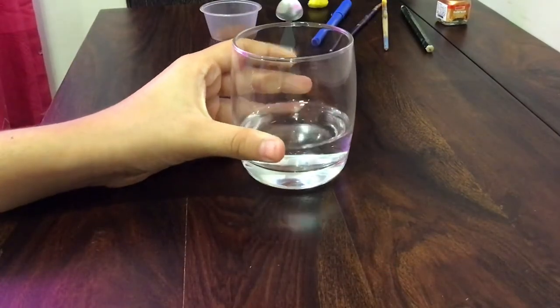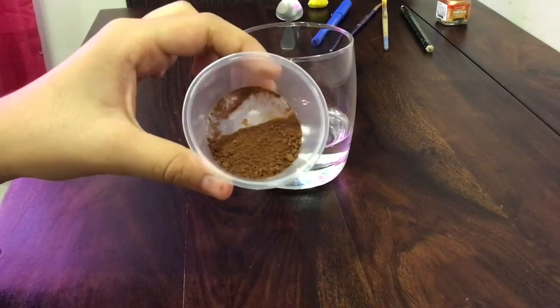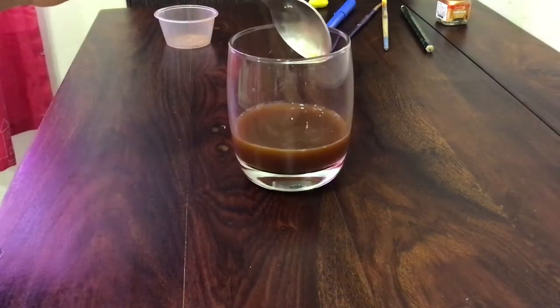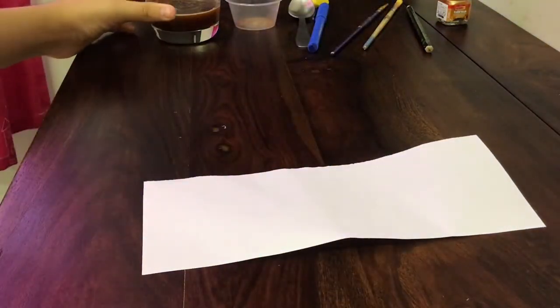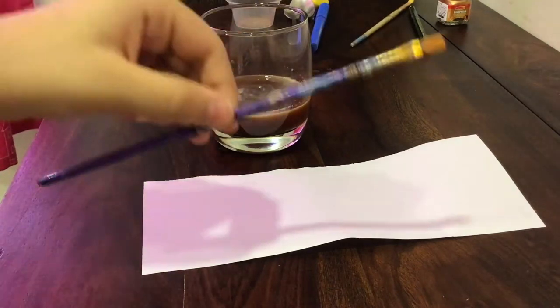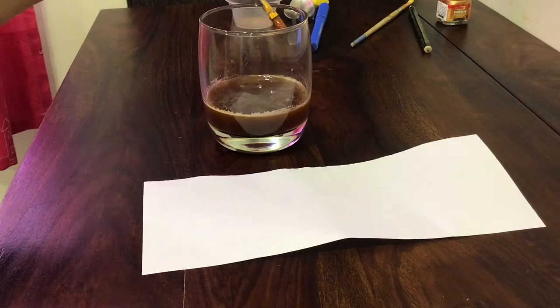Take your water, add in your coffee and give it a stir to create brown watercolour or paint. Take a strip of white paper and colour it with your coffee watercolour. Let it dry for about half an hour so that once it's dry it turns nice and crisp.